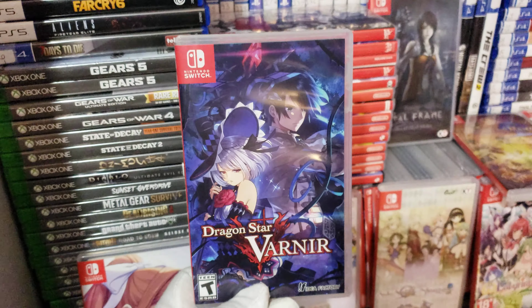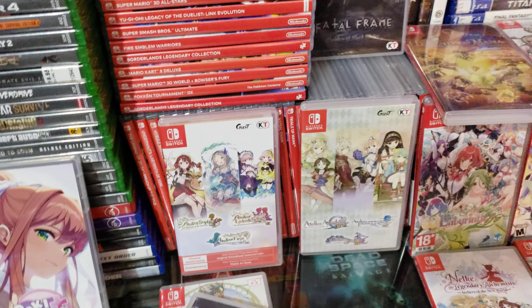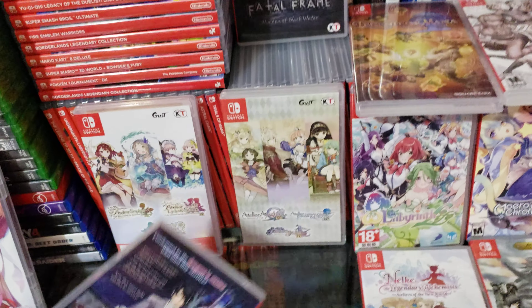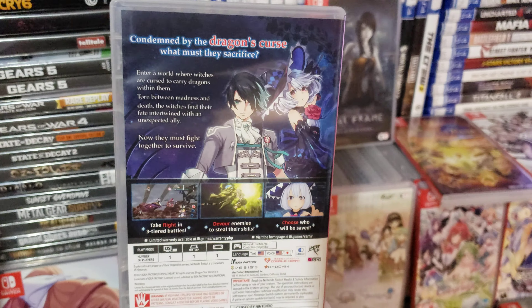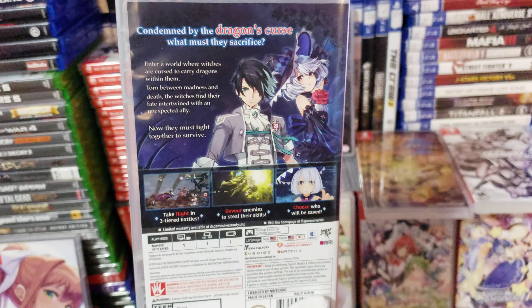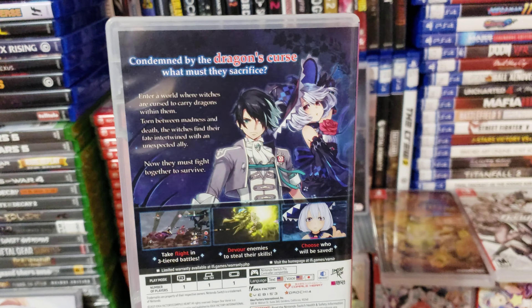I got Dragon Star Varnir, brand new and sealed. I had to open it up because of course I am going to play it. I bought a digital copy of this game on Nintendo Switch eShop for my Nintendo Switch OLED for $14.99, but I decided to just go ahead and get the physical copy of the game instead.